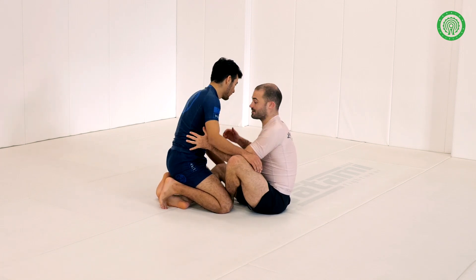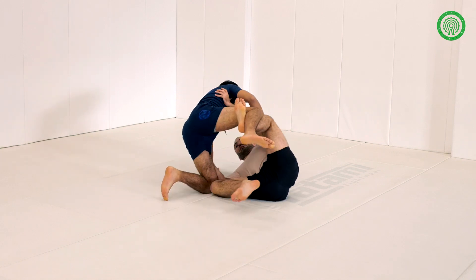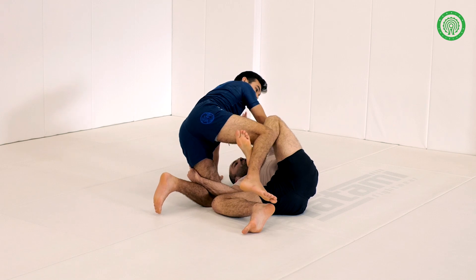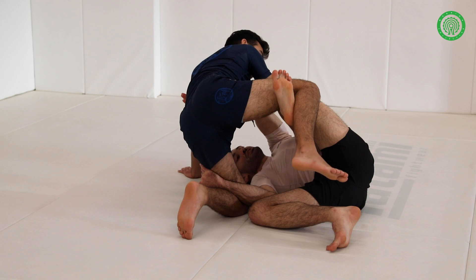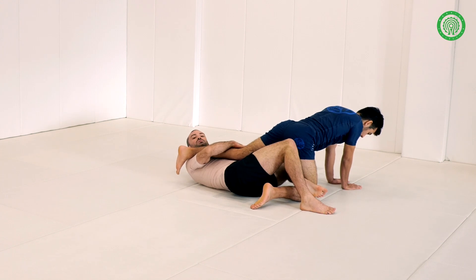We attempt to sweep — it can be anything — but our objective is to get this hand base in and this leg up. I'm now going to underhook the leg and switch this hand to the armpit. This hand is going to help me push in this direction, but most of the work is done with my butterfly hook. It's important that you shorten the hook and then extend with your hips.